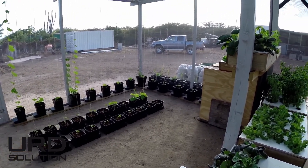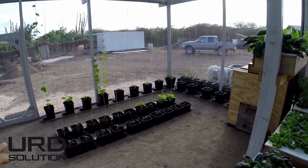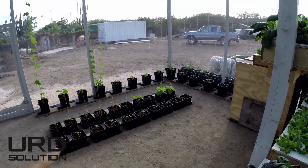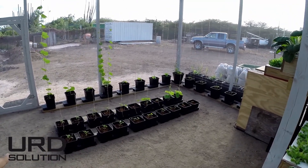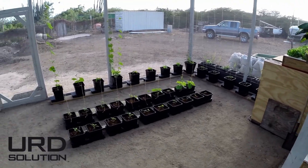We got a bunch of vine type plants — tomatoes, cucumbers, luffas. On the outside, a few more things like gourds and peppers and aubergines here.